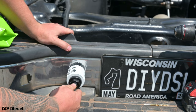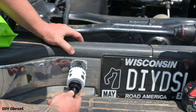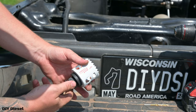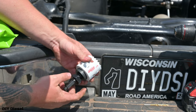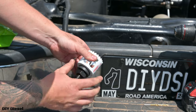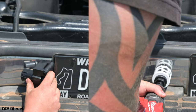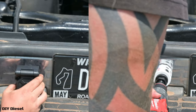Go ahead and drill out the hole in the bumper — make sure you don't have anything behind there, which you shouldn't. This is a two and one-eighth inch hole saw — a Milwaukee hole saw. I really like these style hole saws with the set screw type nut on them; it makes taking them off a lot easier.